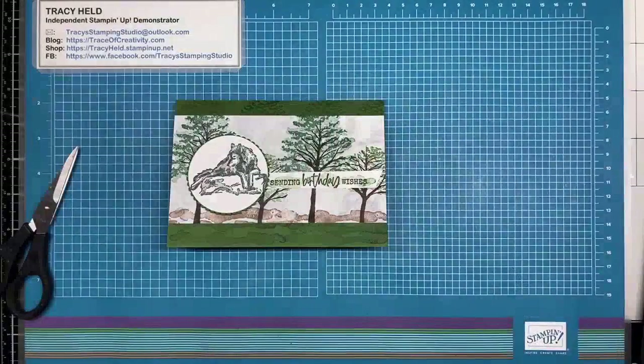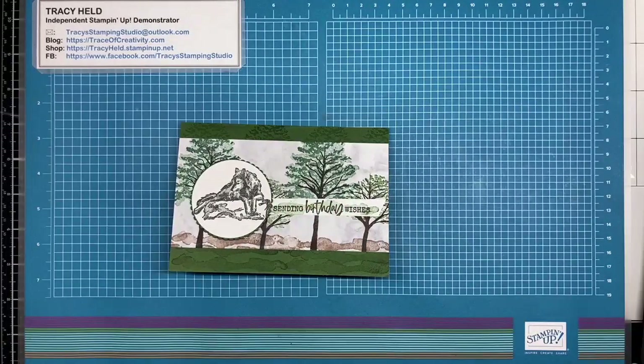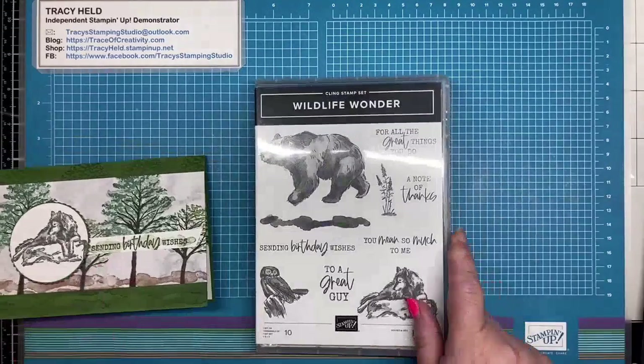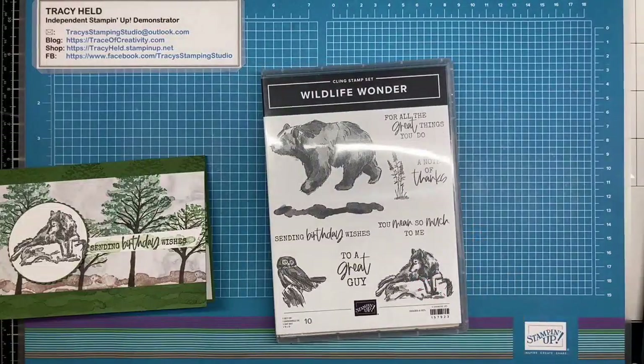The card that we're going to make today is that one, and this is using one of the new stamp sets in the mini catalogue. It's the Wildlife Wonder Stamp Set. Some of you may know my husband's name is Wolfgang, so of course as soon as I saw a stamp set that had a wolf in it, it had to go onto my 'I need this stamp set' list. When he saw it he was like, 'you have to get that stamp set.'